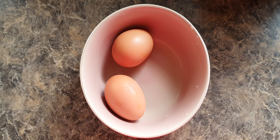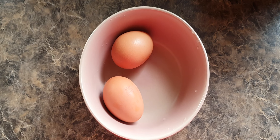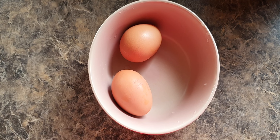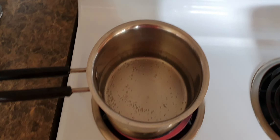Hi, welcome to Solo's Kitchen. Today I'm going to teach you how to boil eggs. The ingredients required for this recipe are just two eggs. Make sure you boil some water.